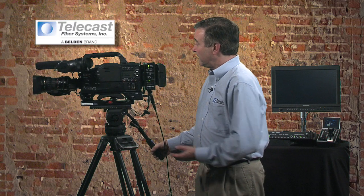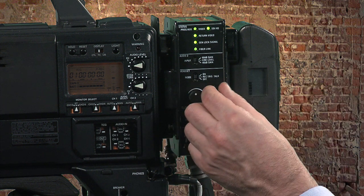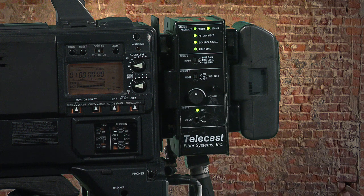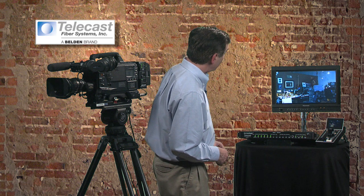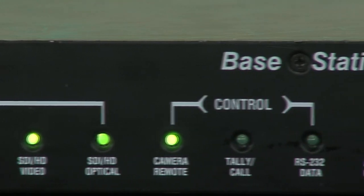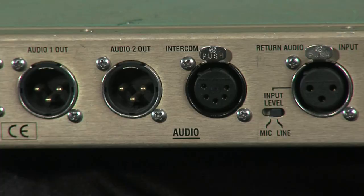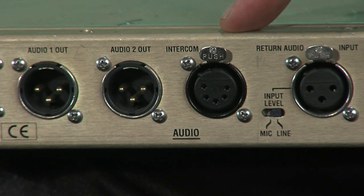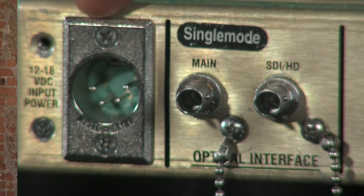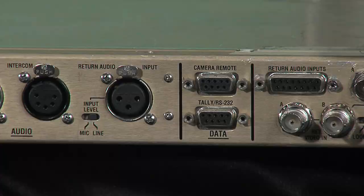On the operator side, simple LEDs, a power switch, intercom controls, volume control for program and intercom levels, and a push-to-talk switch make it very simple to operate at the camera end. The Copperhead base station is a 1RU device designed to go in your truck or rack. A series of LED indicators are available for the operator, and no adjustments are required at the base station. On the rear, a series of BNCs and XLRs give you access to all inputs and outputs. A standard 12-volt 4-pin XLR connector powers the base station, and fiber connectivity uses two STs going out to a panel-mounted receptacle on the side of your truck or at a camera position.